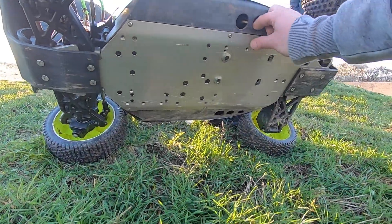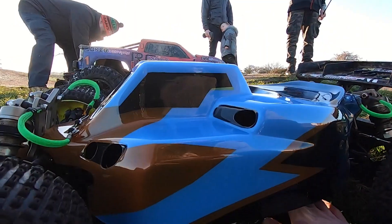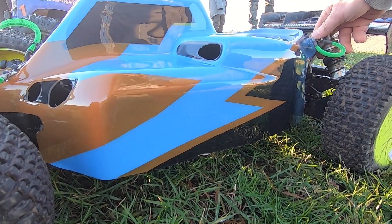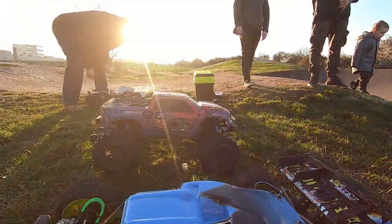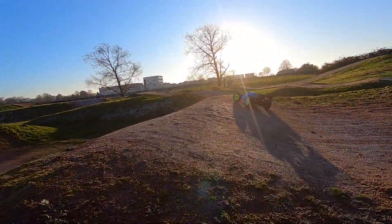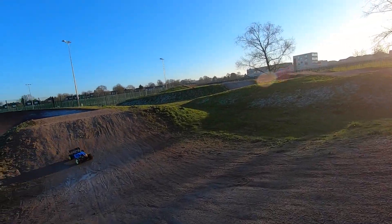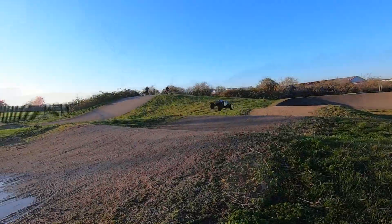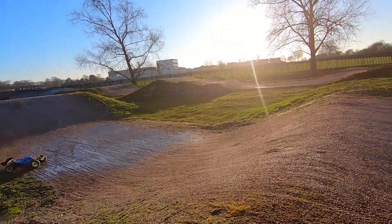Hi everybody, Joel from RCMX UK here. I hope you're doing very, very well during this time. This was filmed before the lockdown here in England, like all the videos I'm releasing at the moment. I was extremely busy and I had no time to release any videos recently, so these were all waiting to be edited and released. I'm able to release them now that I'm not able to get out of the house and actually do any of this kind of stuff.